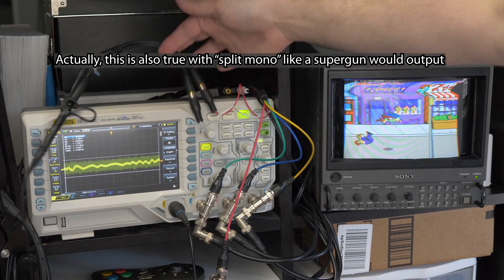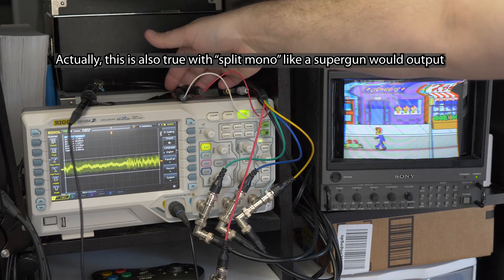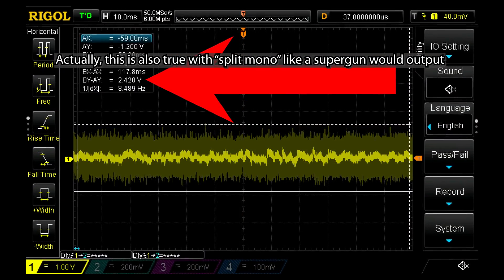If your stereo arcade board has two to three volts on the left channel and two to three volts on the right channel, when you combine them the max you're going to get is three volts. The same physics applies as with the battery. Nothing to worry about there — the input you're driving into is not going to see more than it would have with just a single output. Connecting just the left into a mono input would be the same as combining left and right into the mono input.